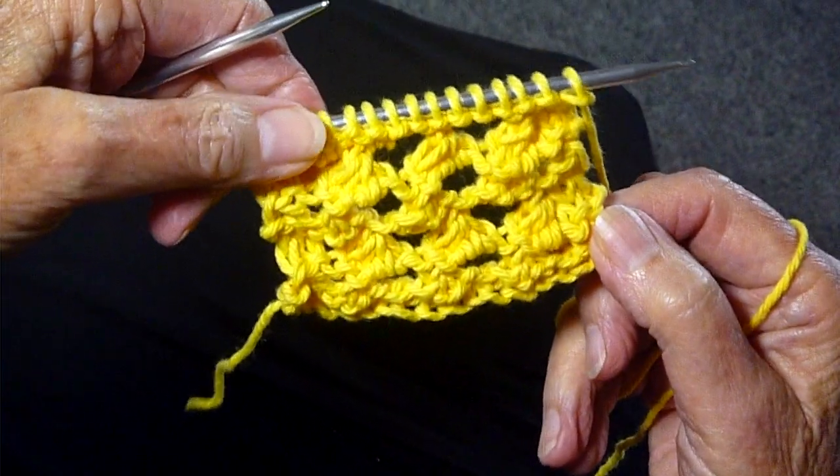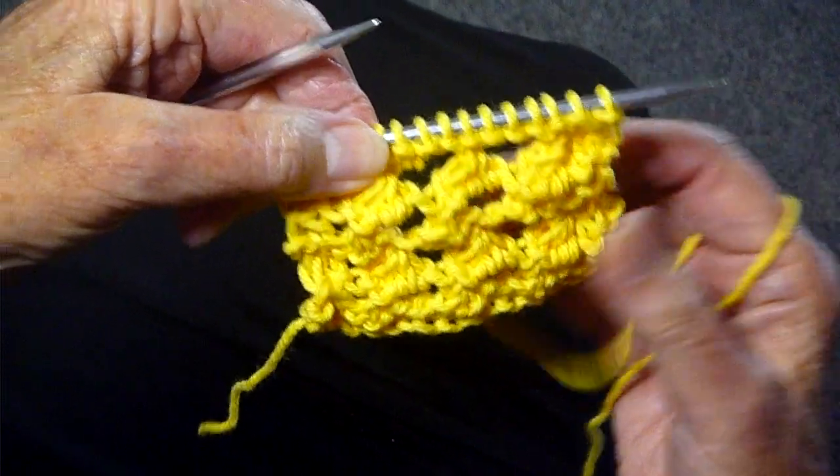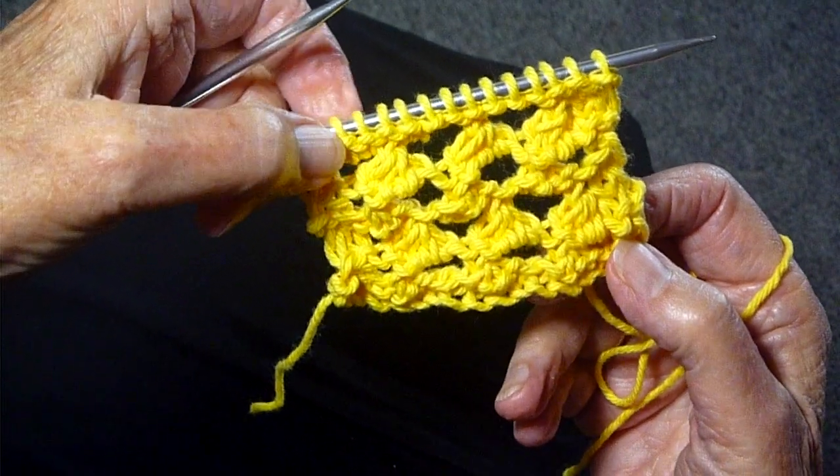And you know what to do — social media, like, comment, et cetera. And until next time, happy knitting everyone.